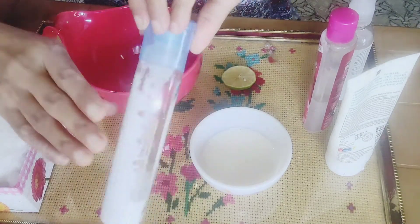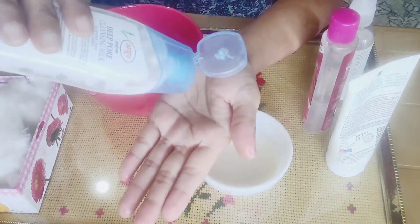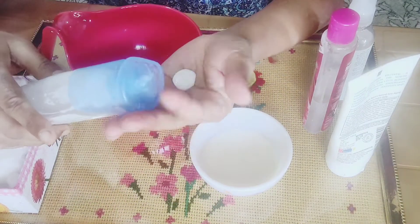I will use this cleansing milk. If you use this for oily skin, I will show you how.